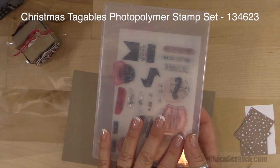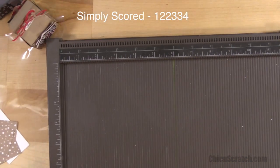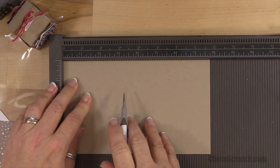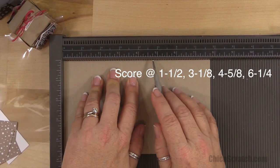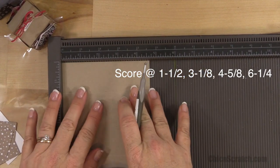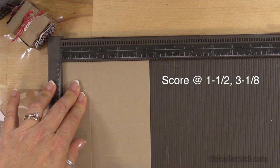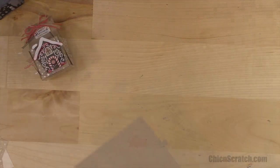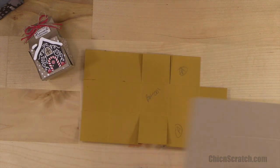The item number will be on the screen and also on my website. We're going to start by scoring our box. Place it on the landscape side, which is the seven and three-quarters side, and score it at one and a half, three and an eighth, four and five-eighths, and six and a quarter. Turn it to the portrait side, which is the four and five-eighths side, and score it at one and a half and three and an eighth.